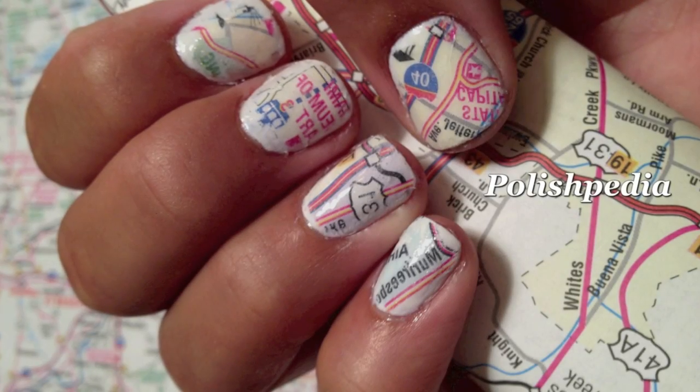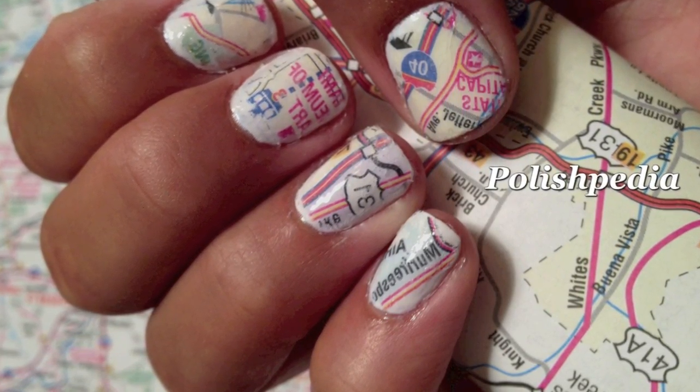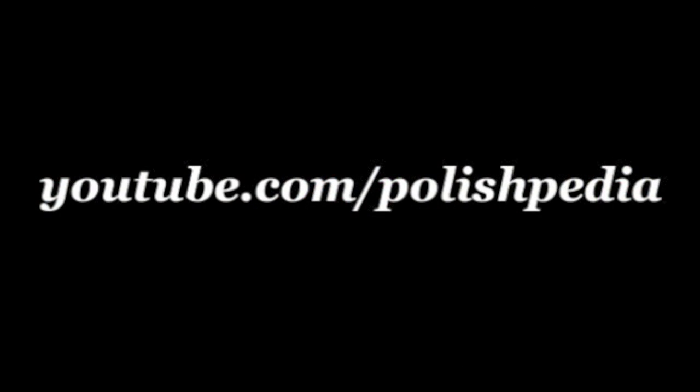Now get out there and find a map of your favorite place — it's going to look great on your nails. Subscribe to our YouTube channel and visit our website at polishpedia.com.